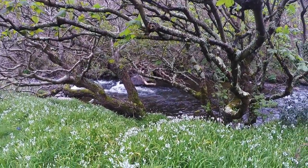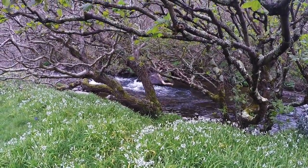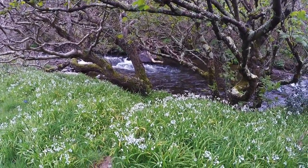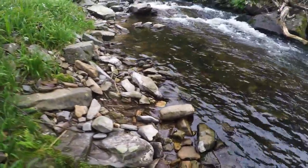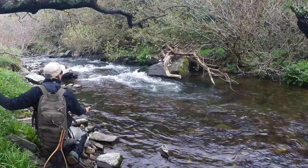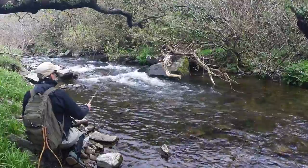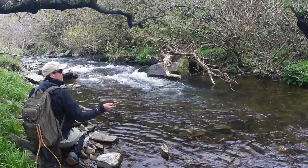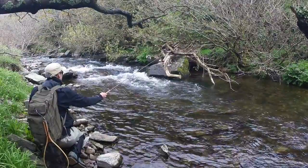I've just found a lovely little spot down there through the trees, so I'm going to see if I can get down there for a little cast in that little pocket. It's a little bit overgrown, but that's what I like. The casting is going to be a pain.